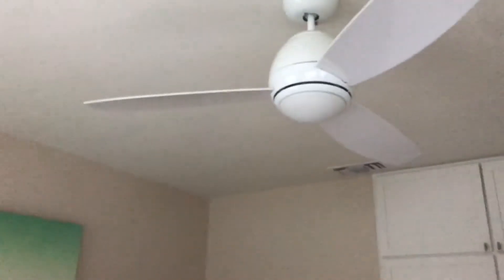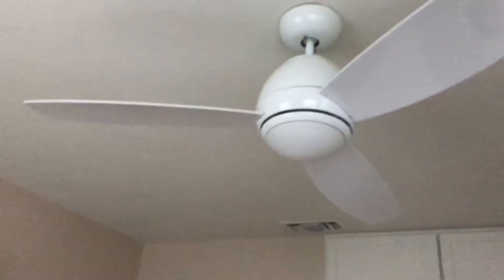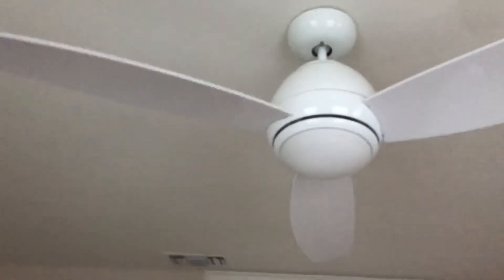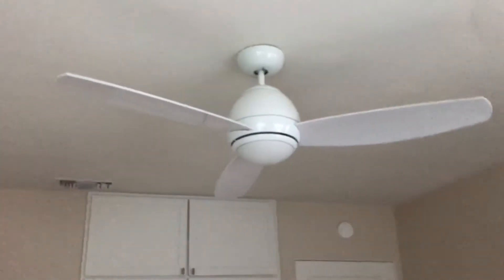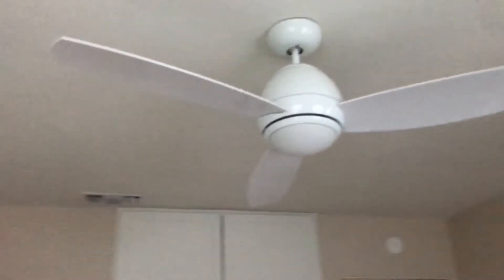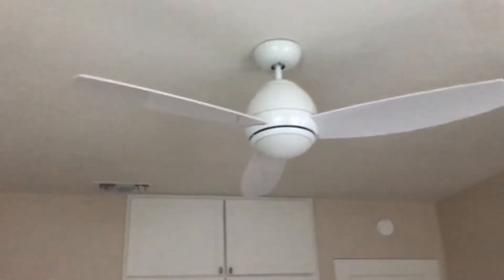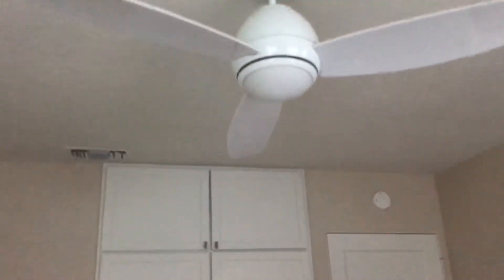Hello YouTube. Here is an Emerson Curva Sky Ceiling Fan. Now this is at a rental house. These fans are commonly in discount tire stores, though the discount tire ones are usually flush mounted.